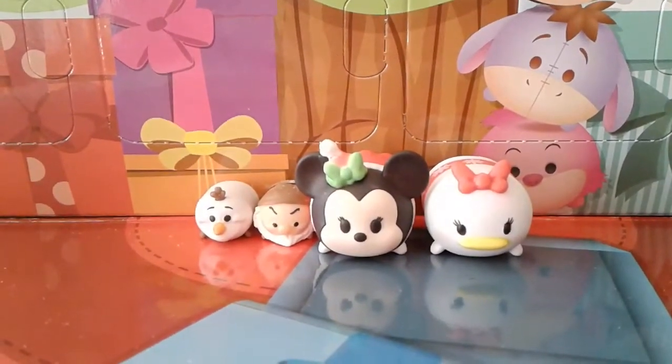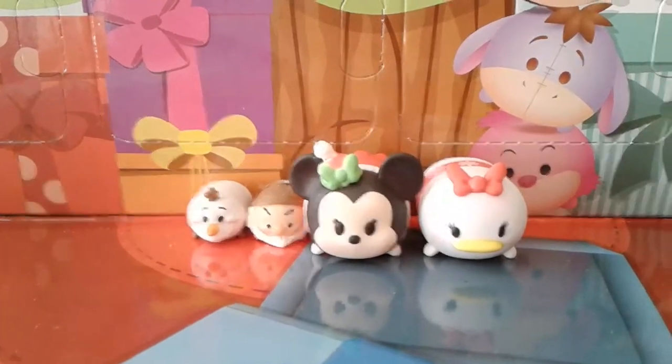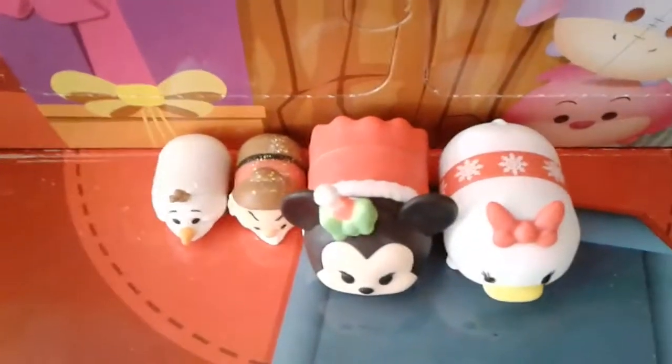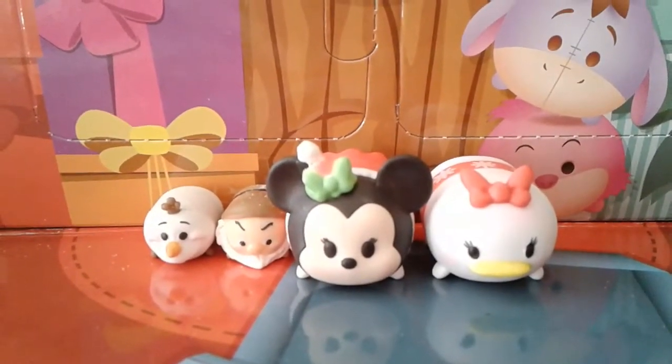There is a small Olaf, a small Grumpy, a medium Minnie, and a medium Daisy. The little ones both have glitter on top, and Minnie and Daisy are dressed in festive holiday outfits.